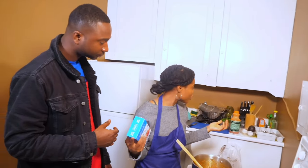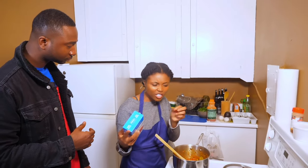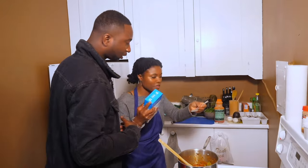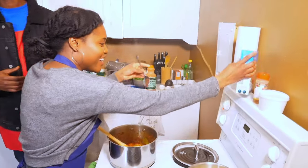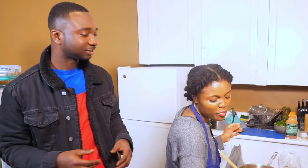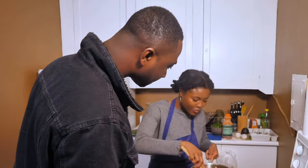I'm going to add some salt. For people at home, you can take a teaspoon and do maybe a third — just a pinch. For the salt, it depends on how you want it. Some people prefer low salt.